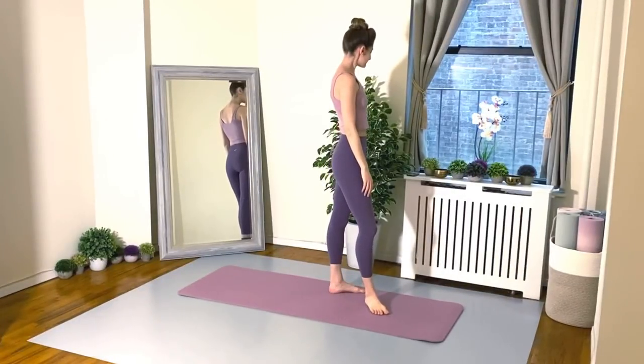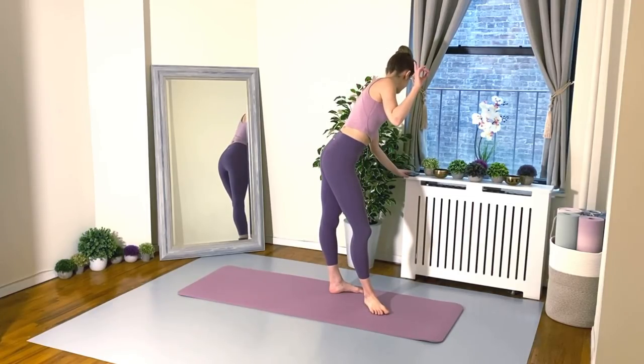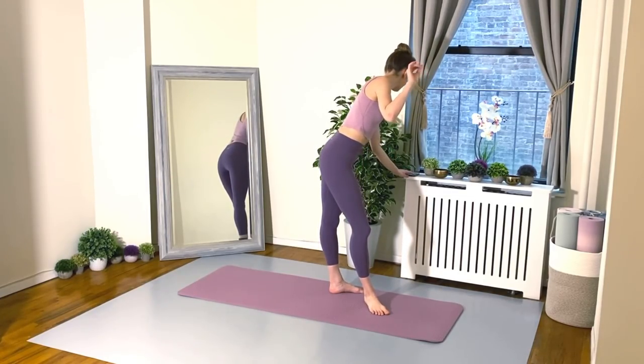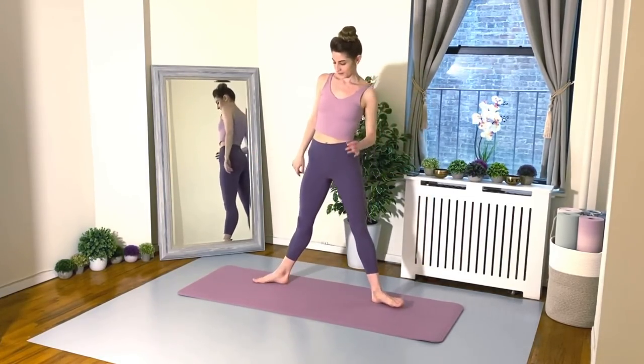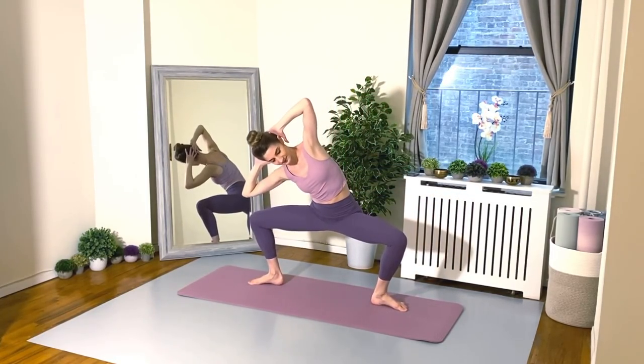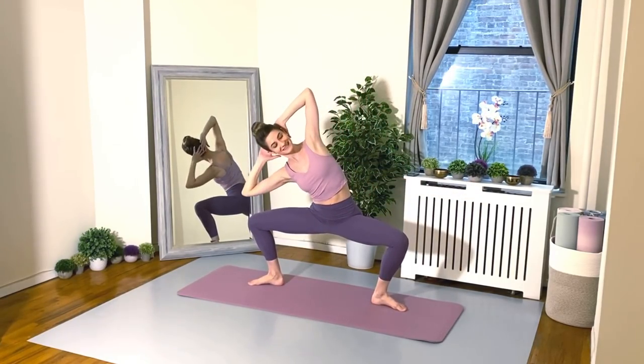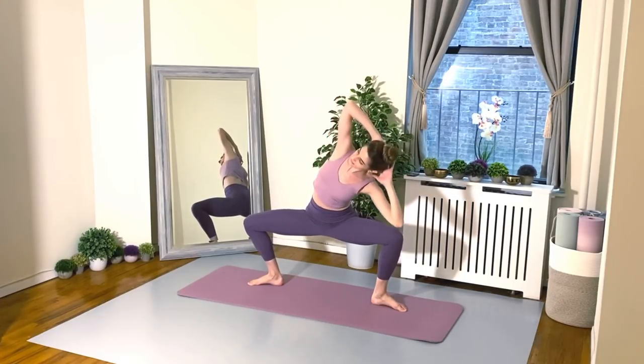And of course we'll even things out and do the same thing on the other side. Okay friends, grab your yoga mats and let's get to it. Nice wide ballet second position, hands behind the head, plie down, and we hold this position as we bend from the waist, trying to get your elbow to your knee.